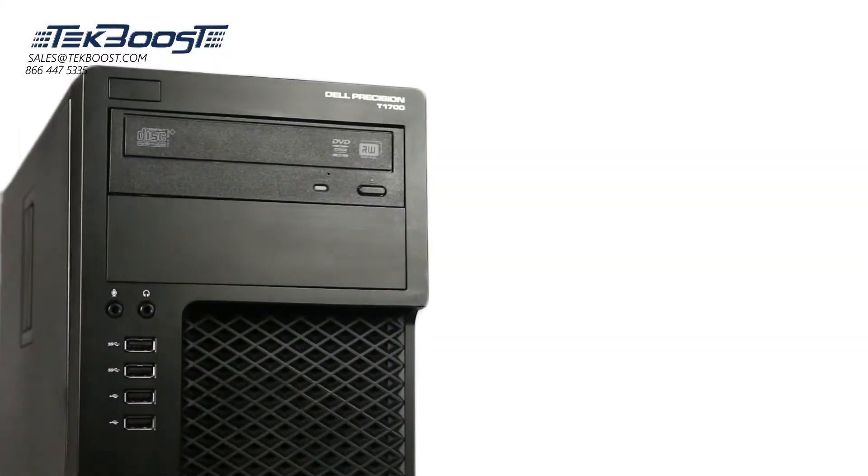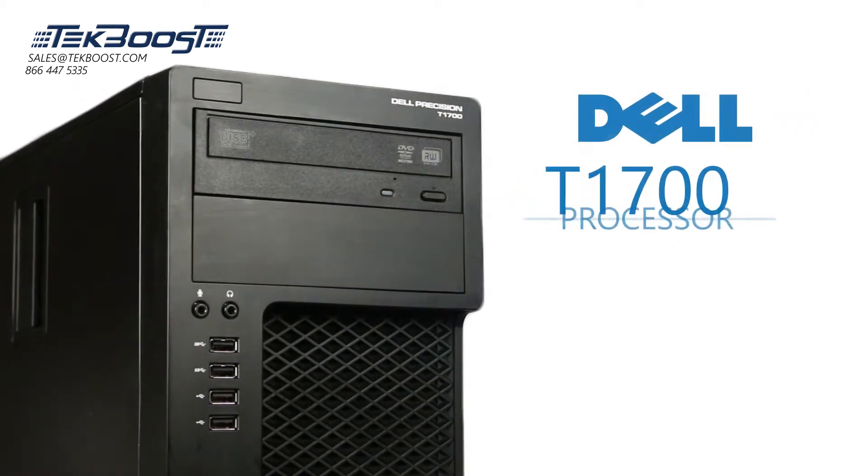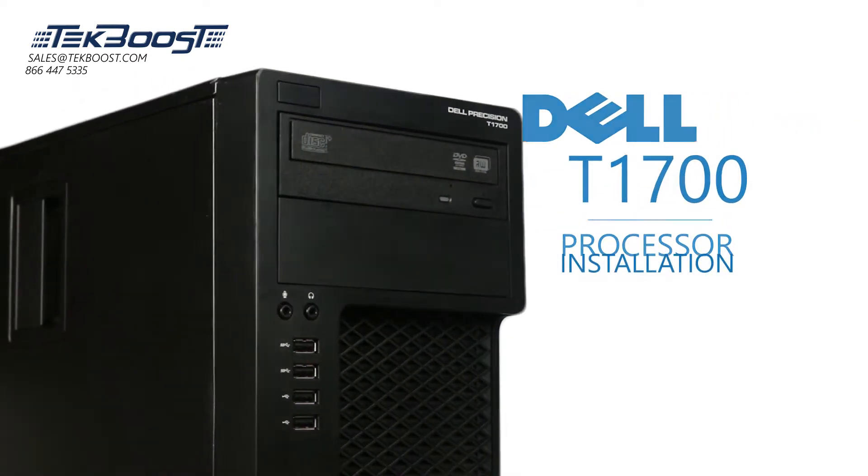Hello and welcome to TechBoost TV. Today I'm going to show you how to install a processor to a Dell T1700 workstation.